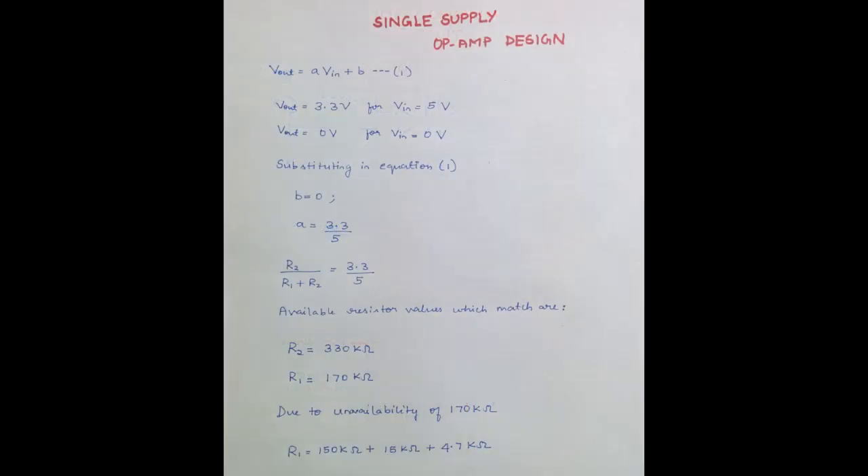TI's OPA4277PA, a 14-pin DIP package of 4 op-amps, is used for this purpose. These op-amps have very good noise immunity and a good slew rate, which are important to maintain signal integrity. A single supply op-amp level shifter is designed by providing a resistor divider network. Two of the four op-amps in the chip have been utilized. This single supply technique is efficient as it optimizes space and power requirements.